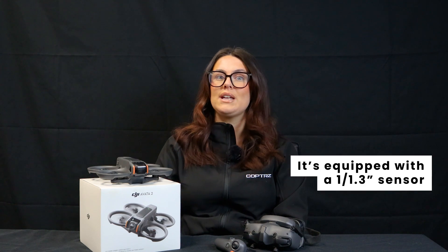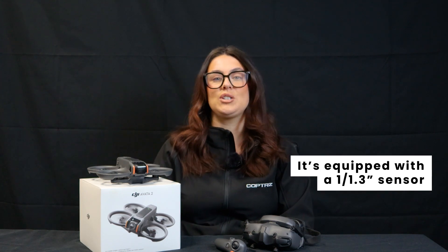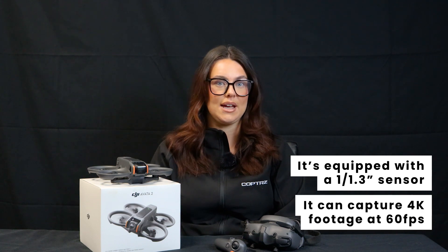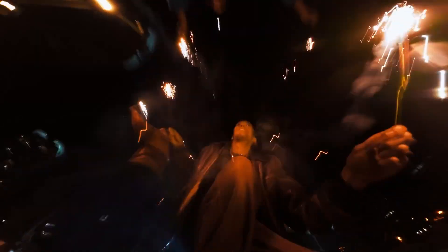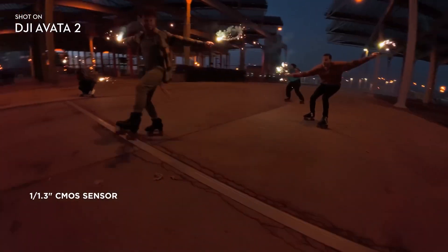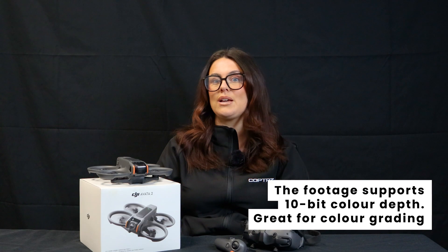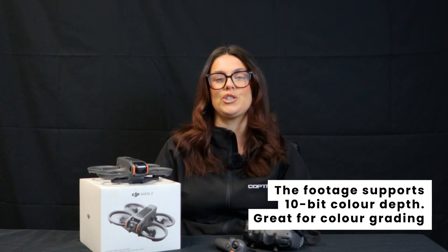Camera performance: equipped with a 1/1.3-inch sensor, the Avata 2 captures high-quality 4K video at 60 frames per second. The camera delivers sharp and vibrant footage suitable for both casual users and content creators. Additionally, the drone supports 10-bit color depth, providing greater flexibility in post-production for color grading.